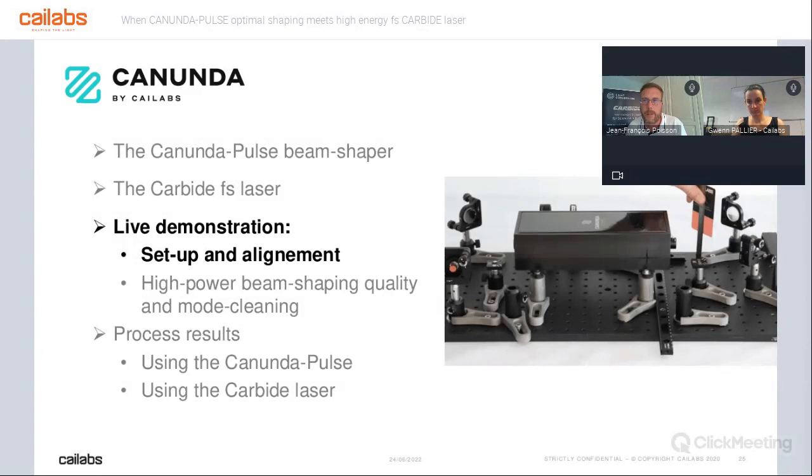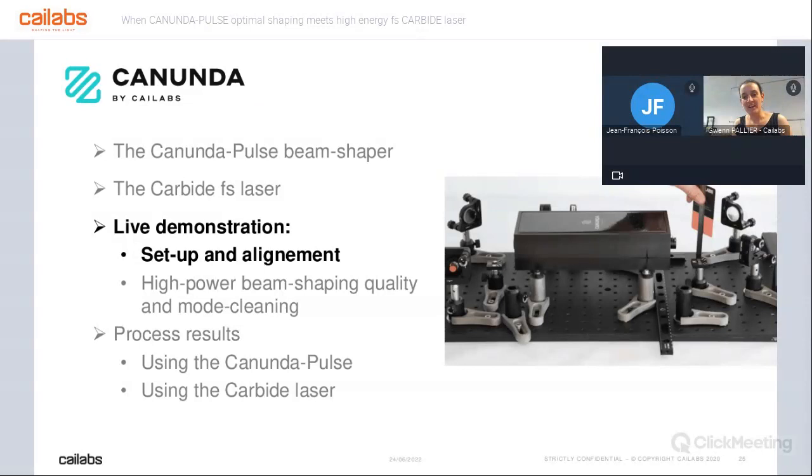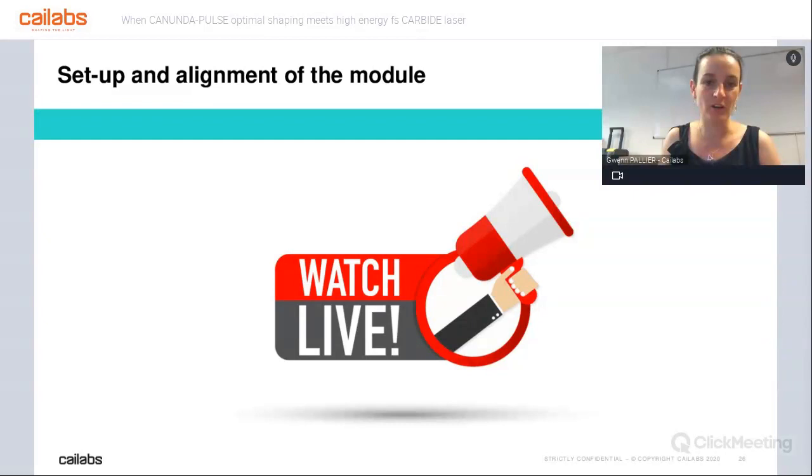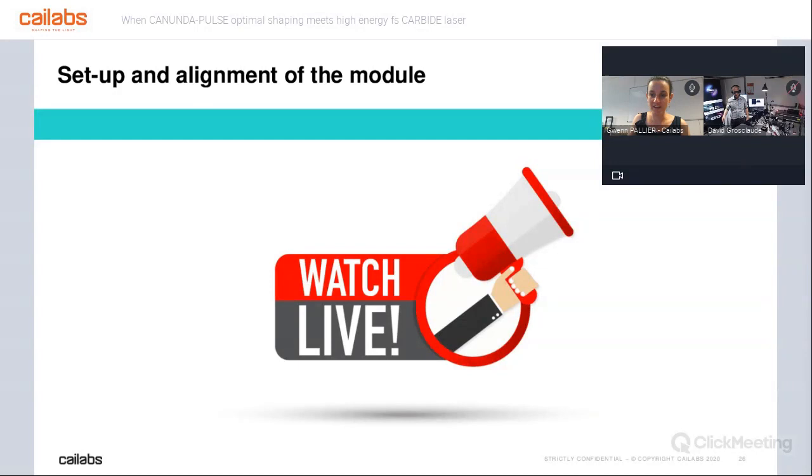Thank you very much, Jean-François, for the presentation. Two comments: the two-year MTBF is pretty impressive, and we have been using your laser for about a month now — the feedback from the technical department was that it was really easy to use, you just press a button and change the wavelengths. Also, I want to mention that in the backstage Julien and Clementine are helping us and also helping you on the chat, so if you have any difficulty or technical questions, don't hesitate to ask. We will answer them at the end of the webinar. Now we will reach the most exciting part — the live demonstration. I will give the mic and camera to Julien and David for the demonstration of the setup and alignment.